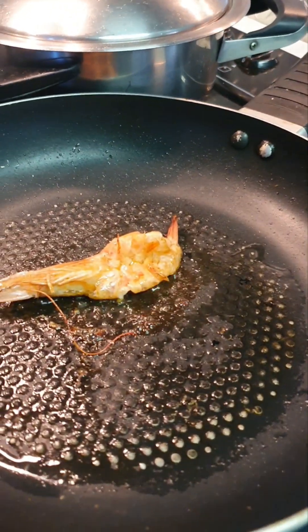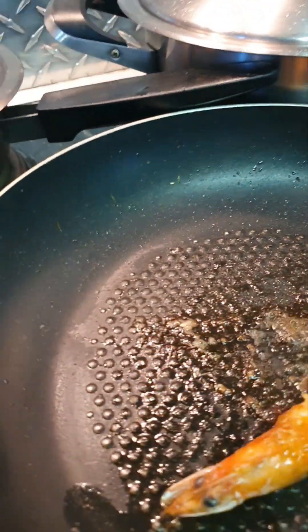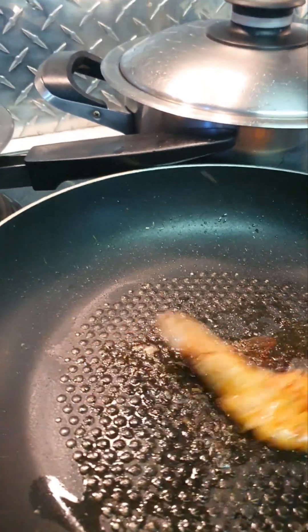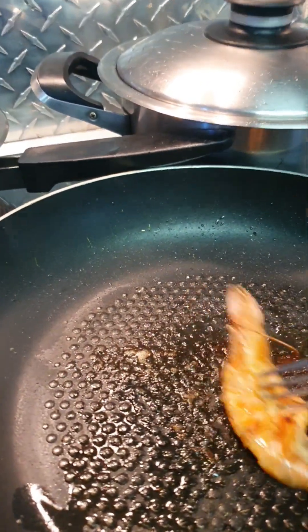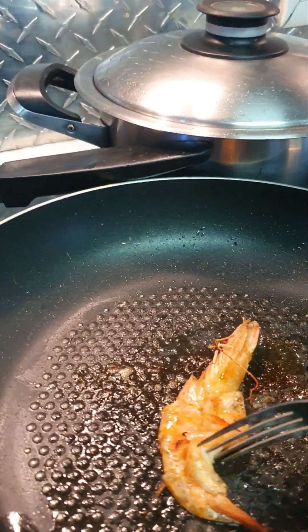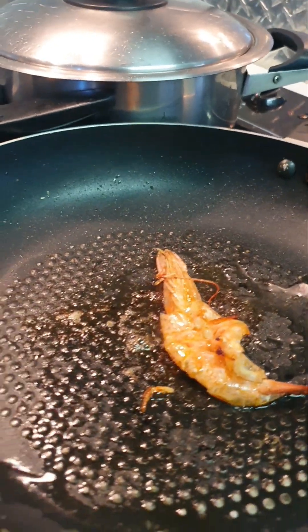The prawn's frying nicely there. I didn't put any seasoning because I think there's enough seasoning in the sauce — this is just for decoration, anyway. It should be done in a few minutes. Just a little bit of oil to grease the pan.